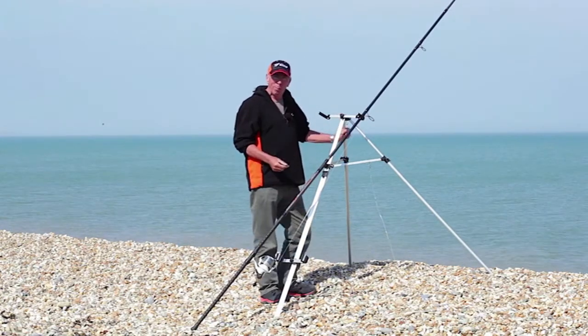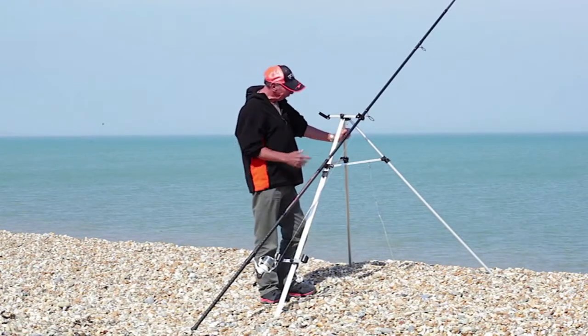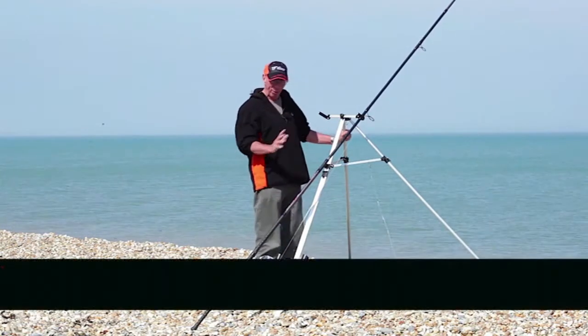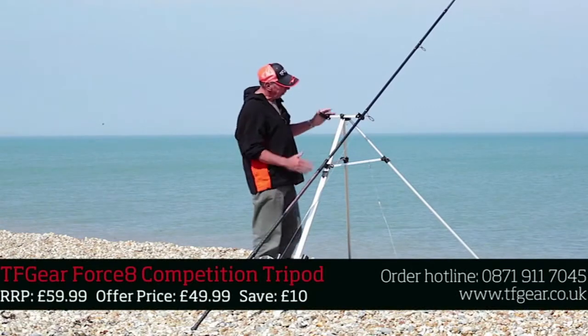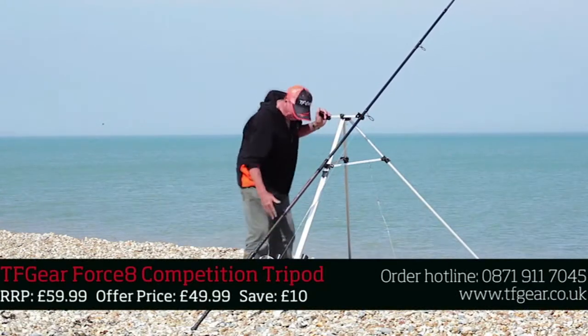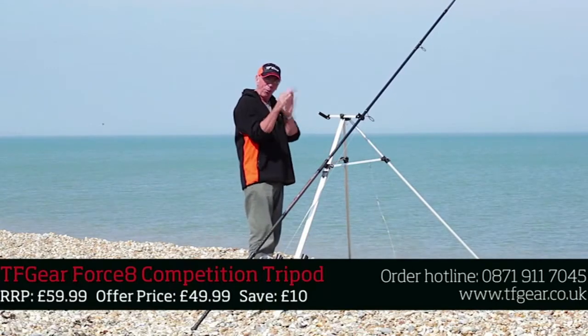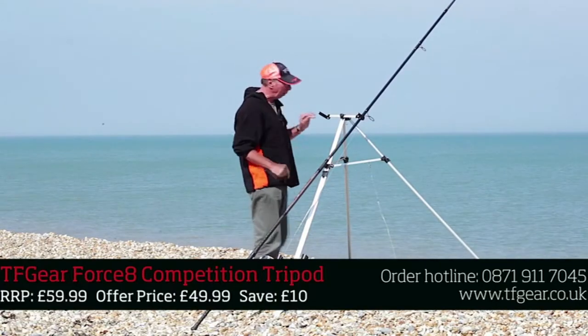I'm old enough to remember two bamboo poles. This state-of-the-art aluminium tripod is the latest thing — it's got everything you could want on it. It's got a double head, double cup, so you can put two rods alongside each other. That helps you compare bites; if you're fishing two rods you can see the difference in the movement of the tip.